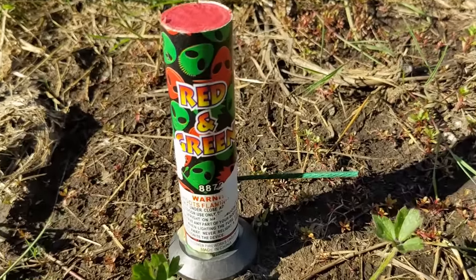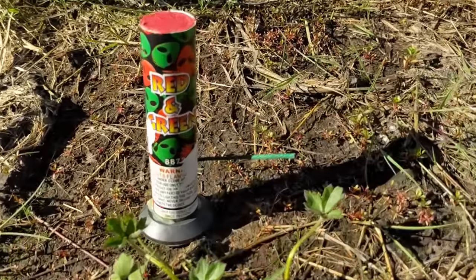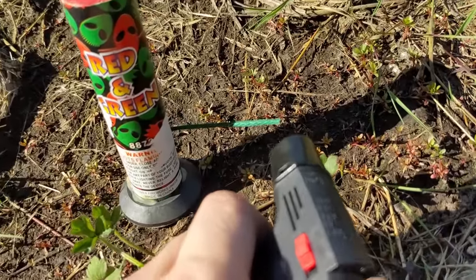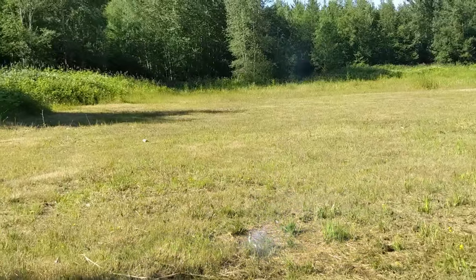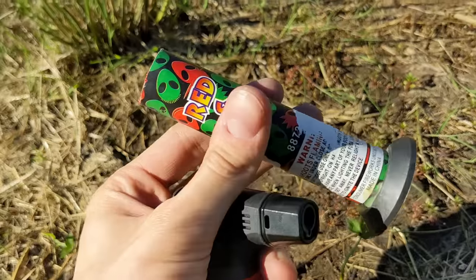That's pretty much enough novelty items for one day. So I've got the gimbal off my camera here, so I'm a bit more free to record this single shot. It is called Red and Green. Let's go ahead and see how it performs. Red and Green single shot. That was so deafeningly loud, especially on behalf of it working from two years ago.